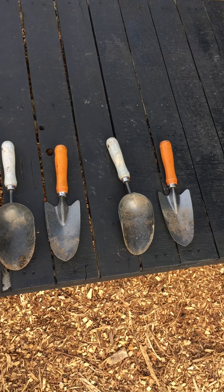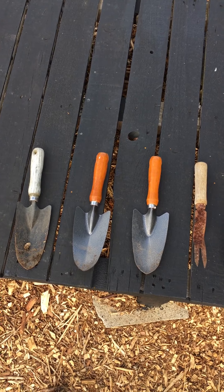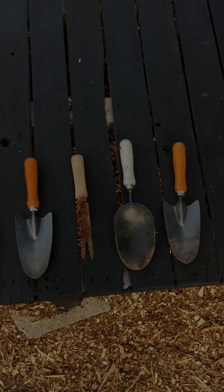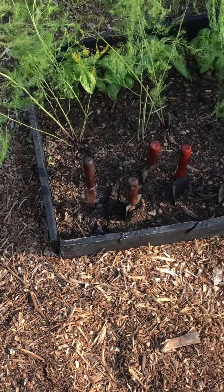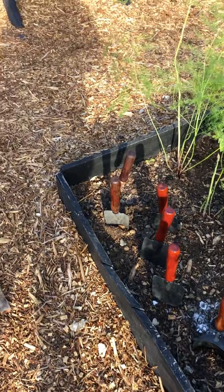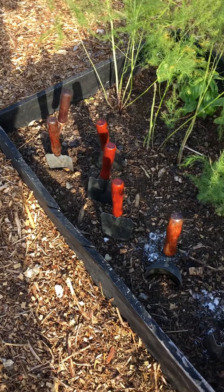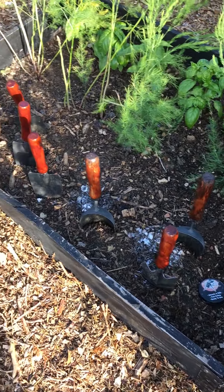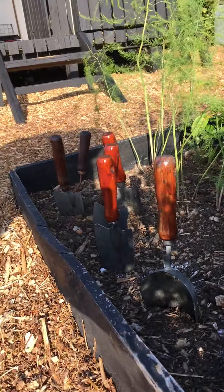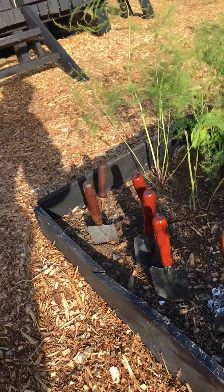Just letting you guys see the whole process, mistakes and everything. That's the first coat of mahogany varnish — I think they look quite nice. They're not all the same colour because they had different wear, but I think it's a nice little contrast to the black.